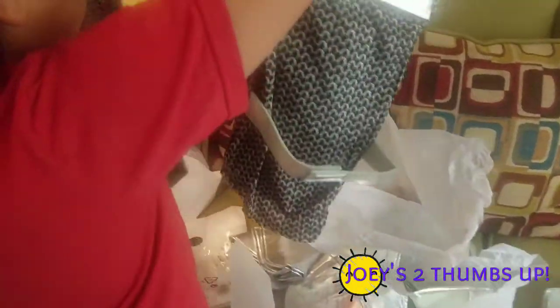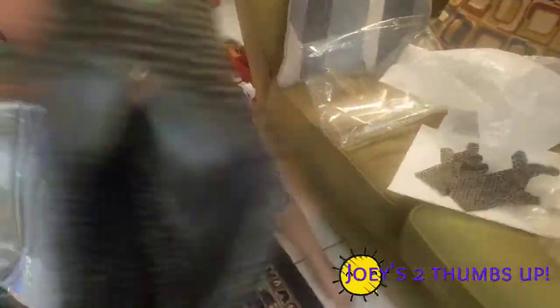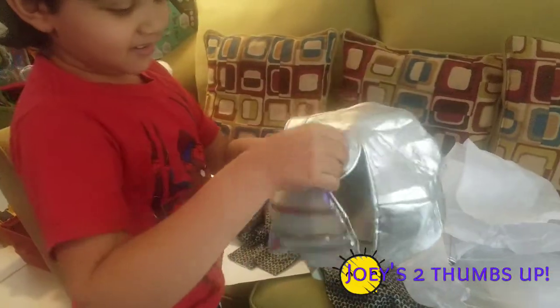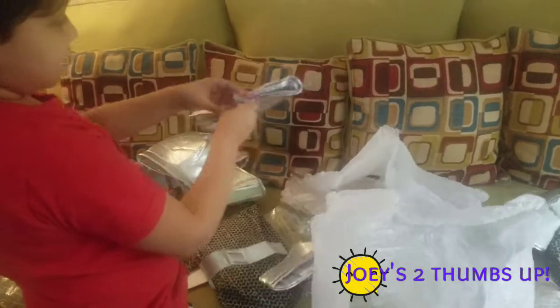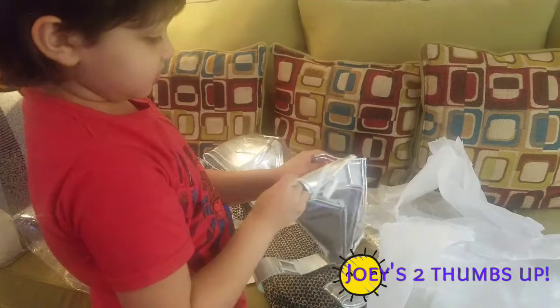And this is... do you know what this is? A pants? Is it a pants? And this is a — what, what is — oh, this is a helmet!